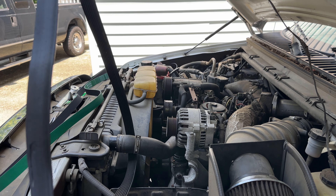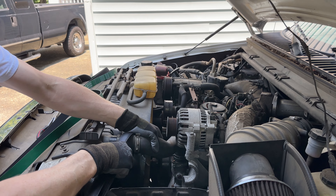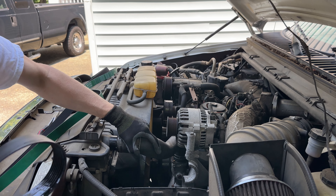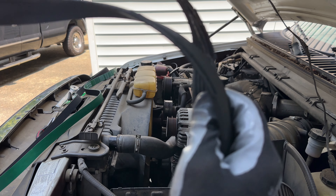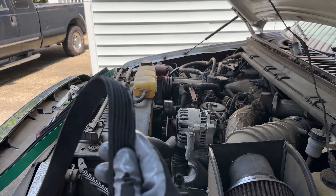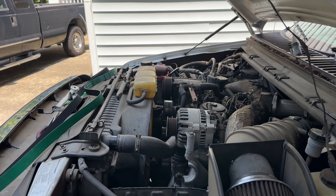It looks like it's pretty much going to come off easy. We will just take this off. You can see this belt is not in the greatest shape — it's kind of... that can't be good at all. Falling apart.